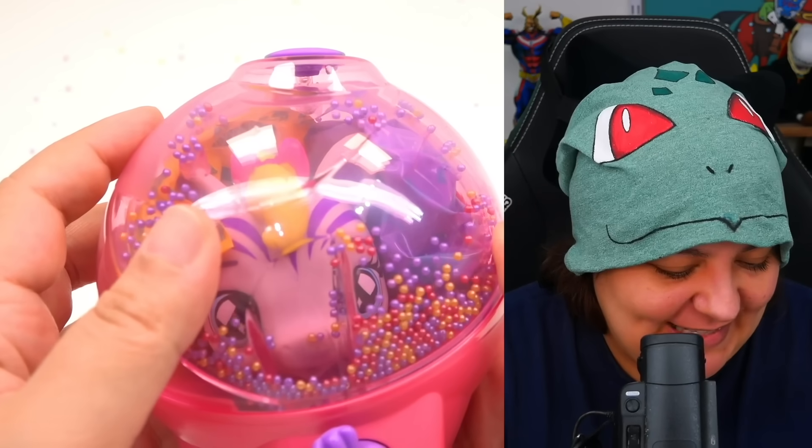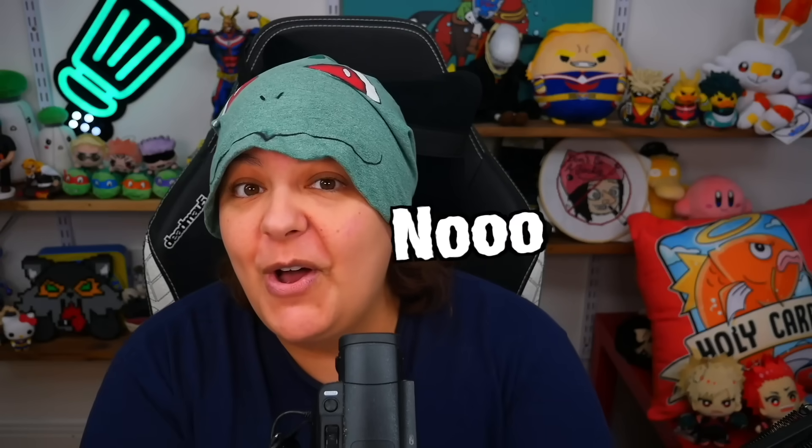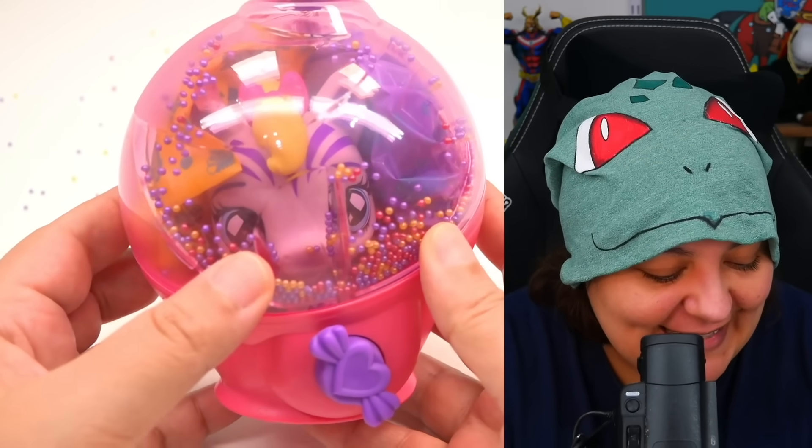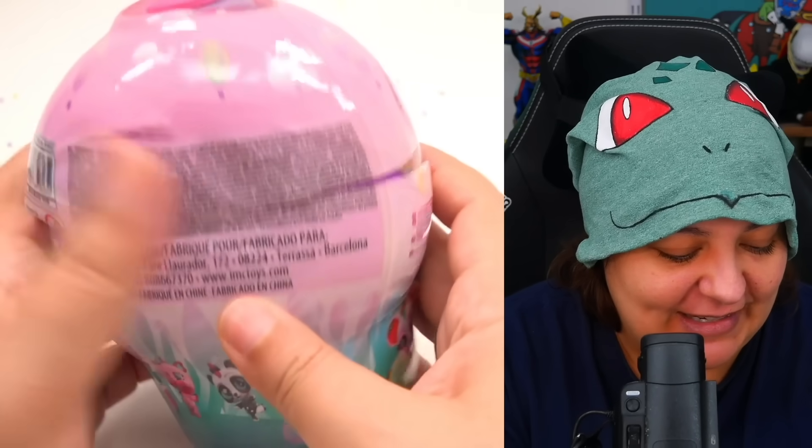The only way I could keep this a surprise for myself was to keep it facing the other way. But we're getting the same characters again — three zebras? Why? I don't need three zebras. I'm not even going to unbox this one, let's go to the next.